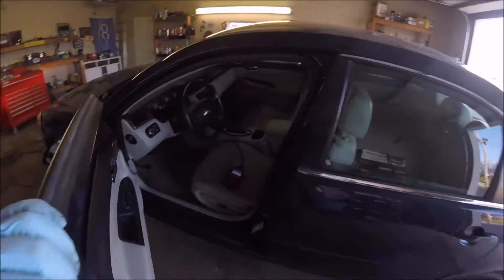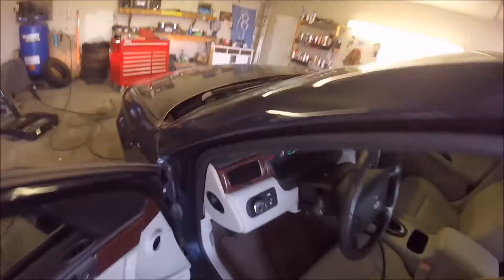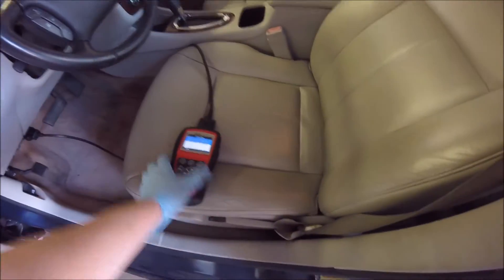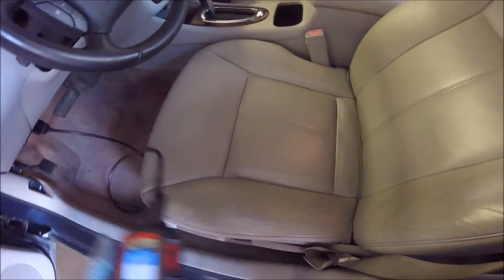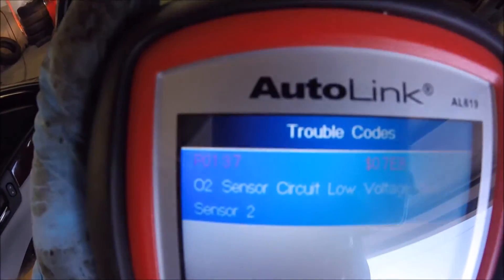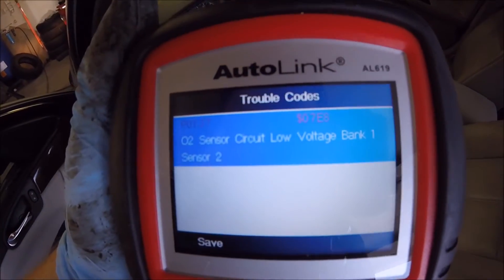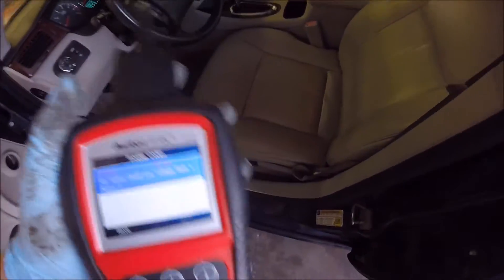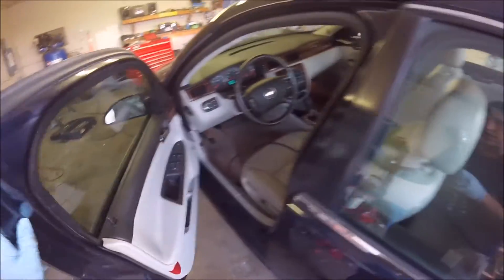Today I have this 2008 Chevy Impala LT and it's got the check engine light. I checked the code and it is P0137, which is the O2 sensor — Bank 1 Sensor 2. I'll just walk through this real quick; it's pretty easy to do.